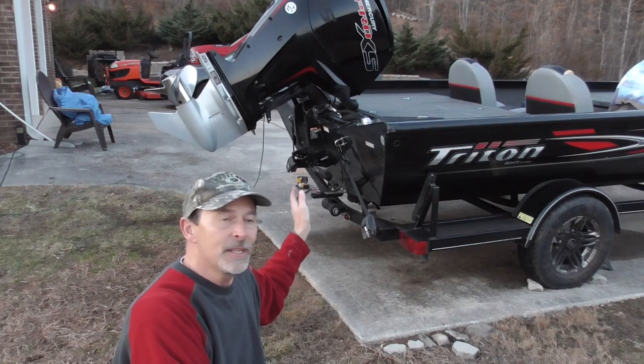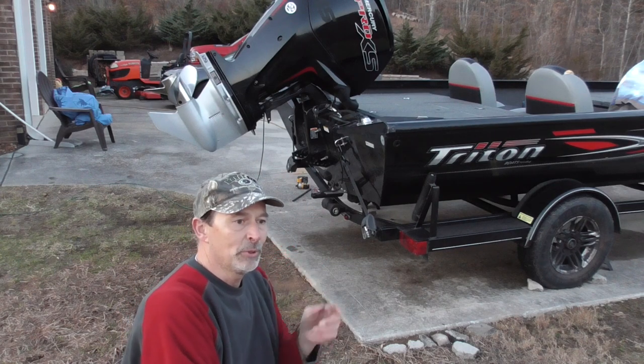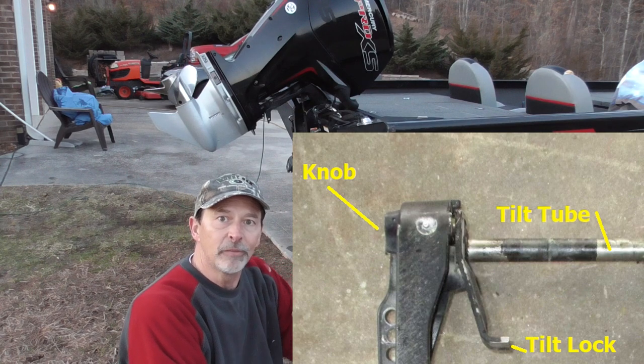One of the first things I've done is jacked the motor up as far as I can, using the little support that comes with the boat to stop the motor from going down any further.